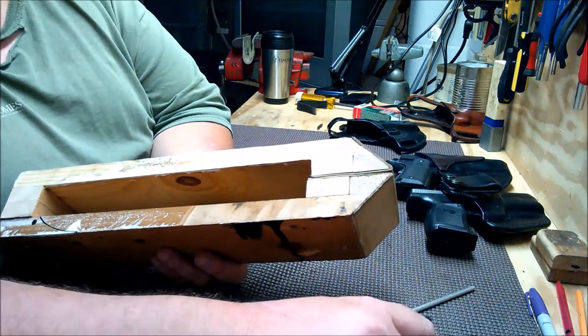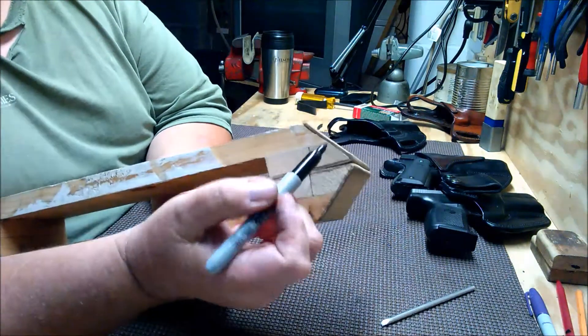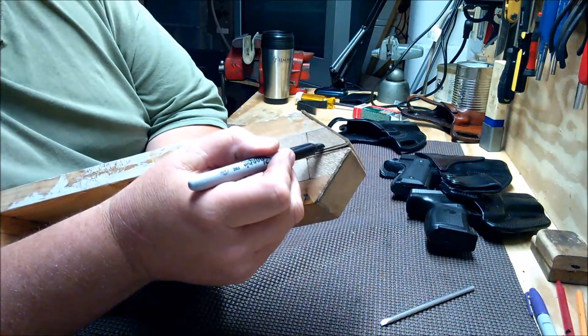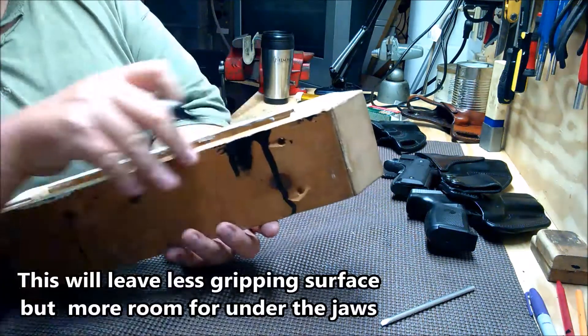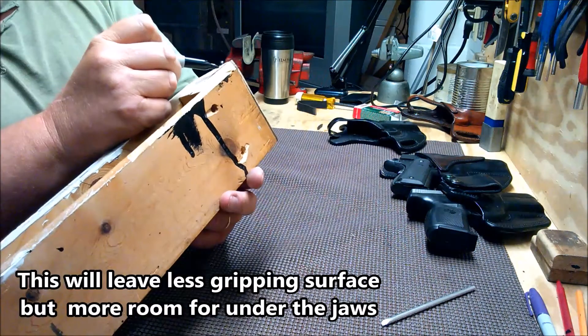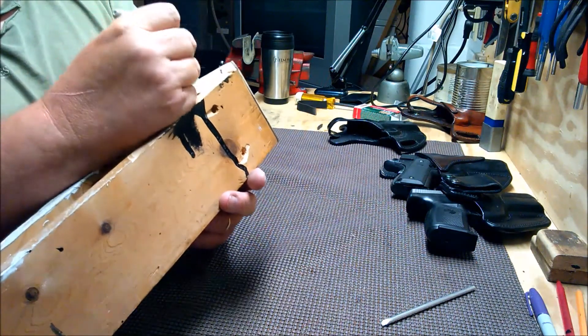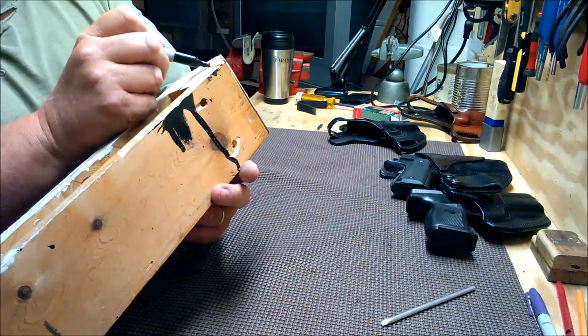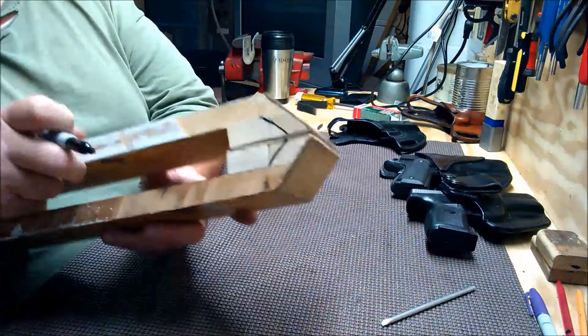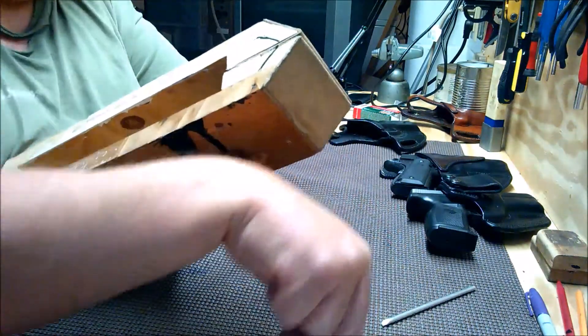Let's grab a Sharpie. My thought is to just keep it kind of like that. This is a whole trial and error thing to find what everybody's particular preference is. But I'm going to build a new stitching pony.